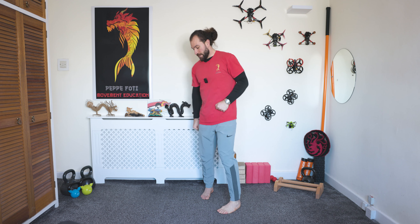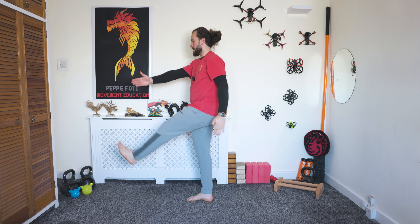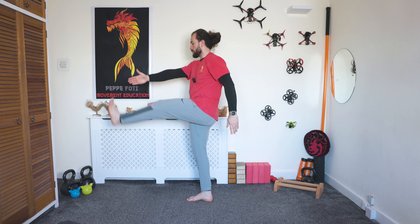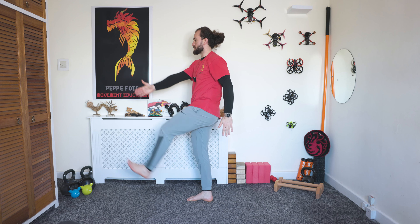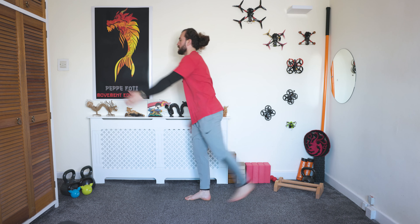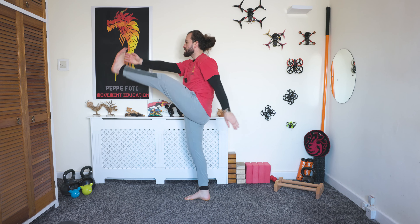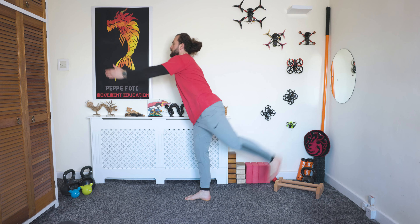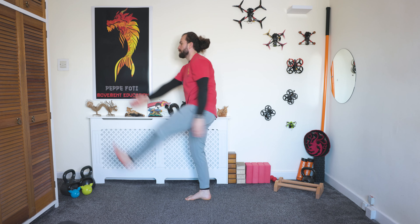If you lose balance, that's no problem at all — just reset and keep going. Let's go on the other leg. Same arm goes forward, the leg reaches back — one and reverse, two reverse, three reverse, four reverse, five reverse. Then 15 dynamic swings, three two one, let's go. We work the front and back — now we're gonna go side to side for around the world.